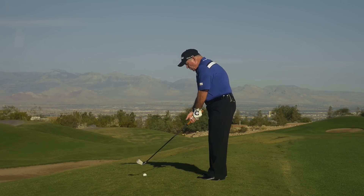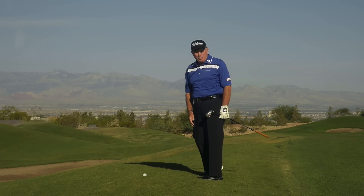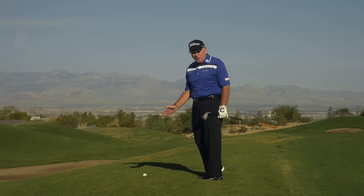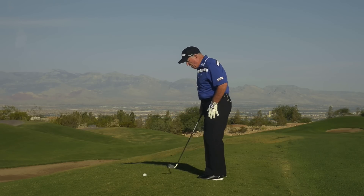So you have to stand a little taller and be a lot quieter in your lower body so you can just sweep the ball off the top of the grass. This is one time we're not going to hit down and through with the iron. We're going to stand taller, quiet our lower body, and let our arms swing past.